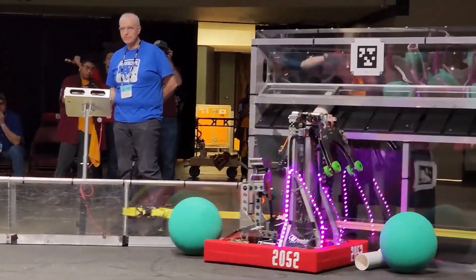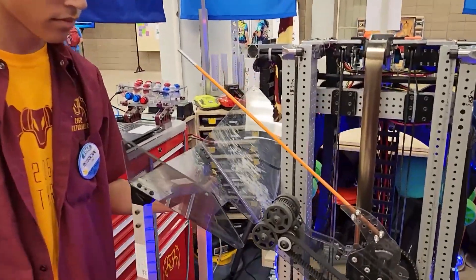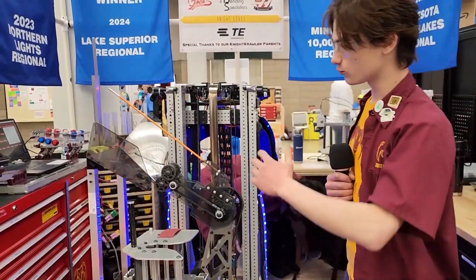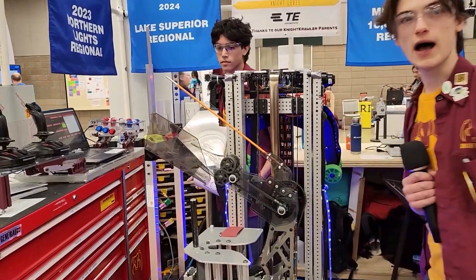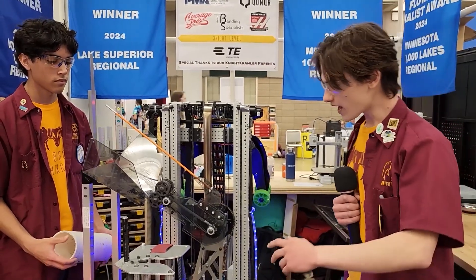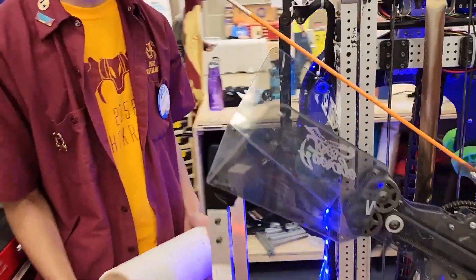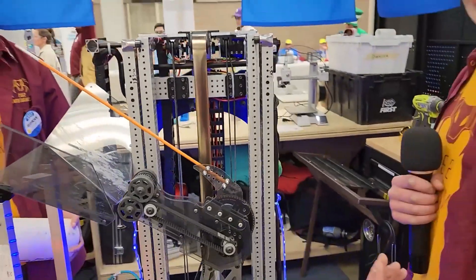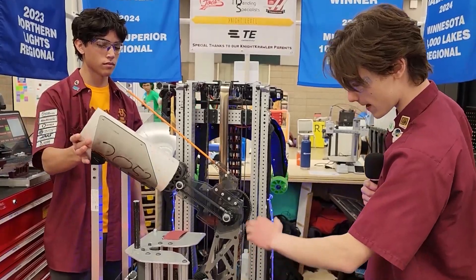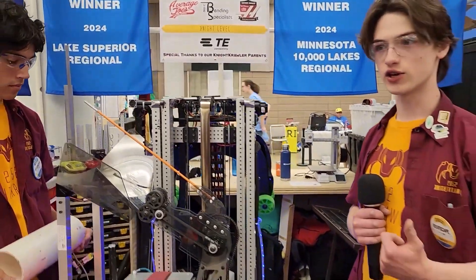I'm Isaac. Another feature of this robot is we have a human player intake, based on the priorities we established at the beginning of the season. We wanted to have very reliable autos, so we figured we'd prioritize picking up from the human player, because it would be very difficult to figure out where the coral lands during autos if we were just throwing it down. And if you'll notice, this is just a piece of bent plastic. We found during prototyping that the simplest solution was the best — we tried using wheels, but gravity and a funnel worked best. On all of our mechanisms, we tried to keep them as simple as possible for reliability and ease of design.